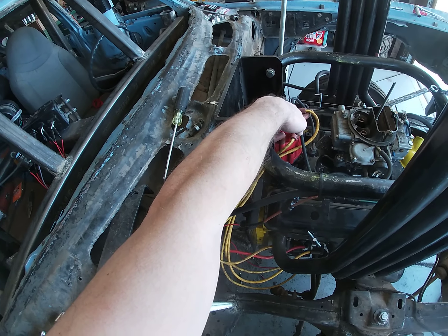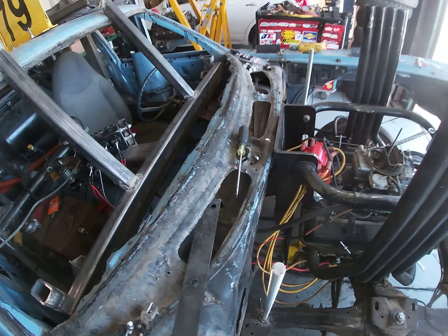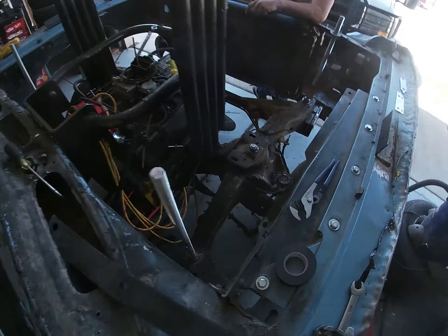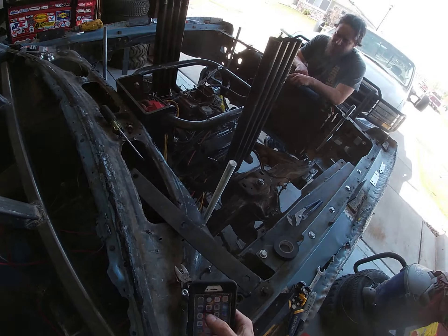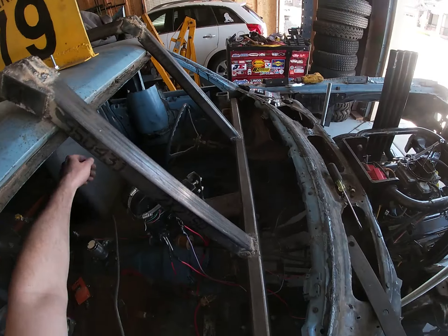We had to pull the distributor out — thanks to t-balls there — and reset it so that it was pointing in the proper direction, then reset the timing and everything. We also had to shim the starter a little bit more, but I think the results speak for themselves.